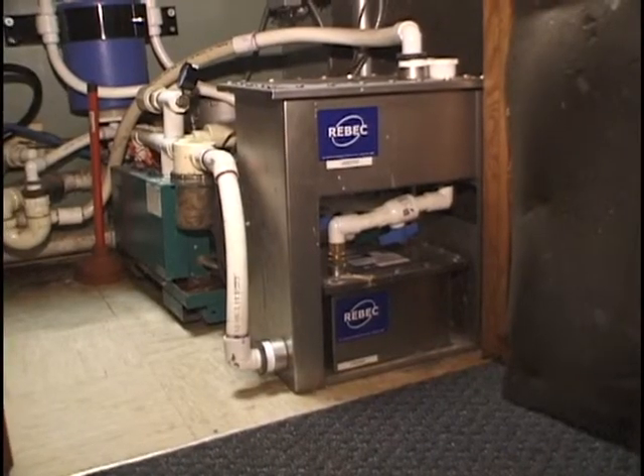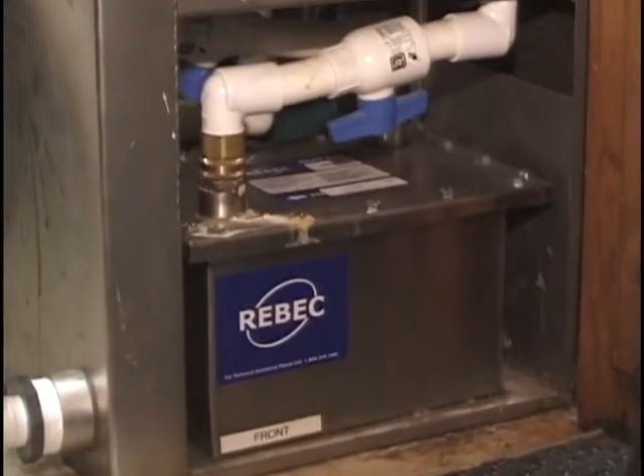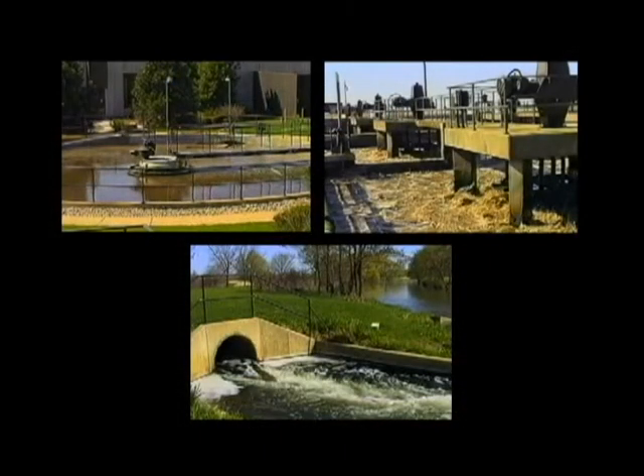A SMART certified office protects the environment. We have an amalgam separator on our sewer system. Any mercury particles that get suctioned up are captured for future proper disposal instead of being dumped into the community wastewater.